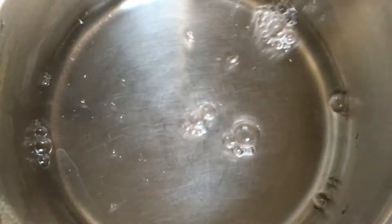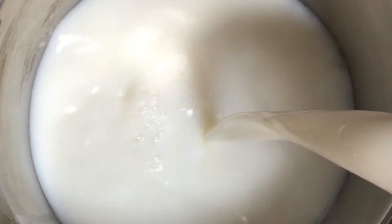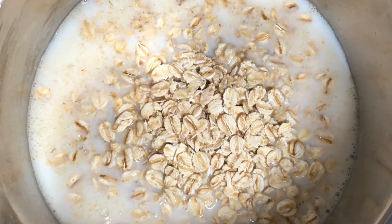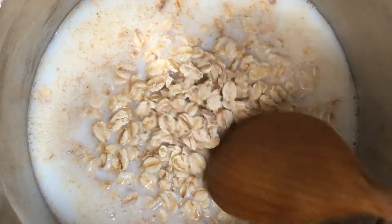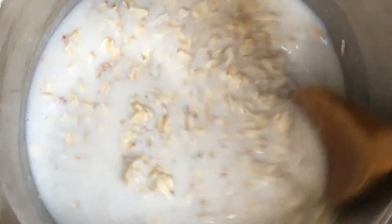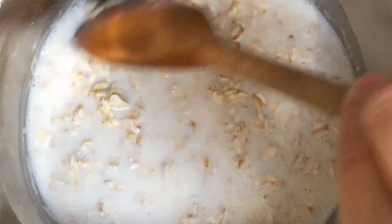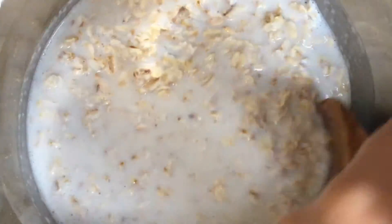So let's get started. Into a saucepan I've put some water and I've also added some milk. I've put some porridge oats in — there are different varieties, I've put some Scottish oats. Just give that a mix around and you'll find that the oats start to absorb the milk and water, and you can adjust that so you can add more milk and water as you see fit.